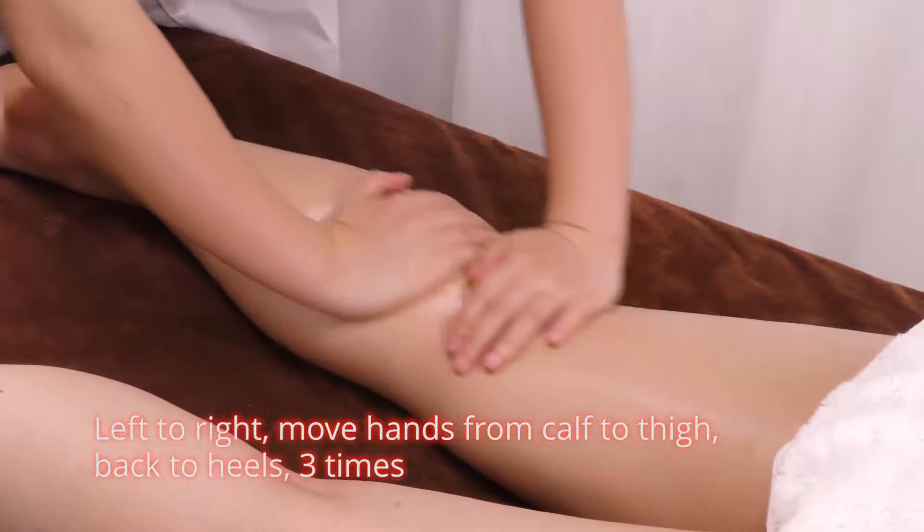From left to right, move hands from calf to thigh, back to heels, 3 times.